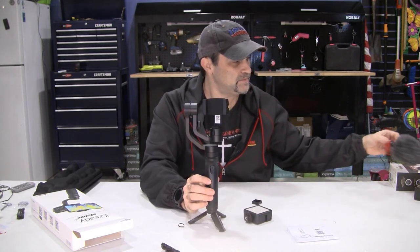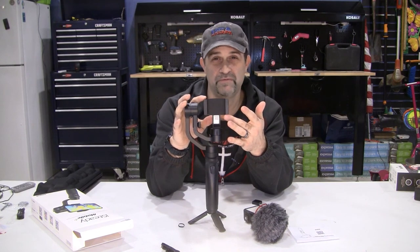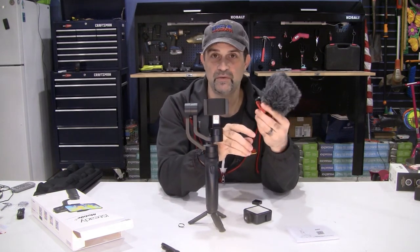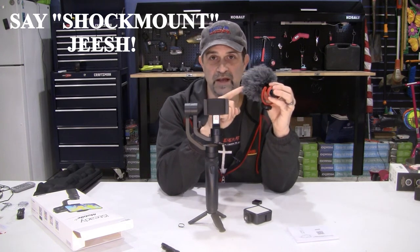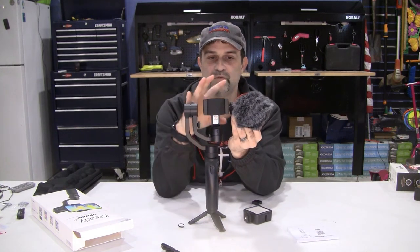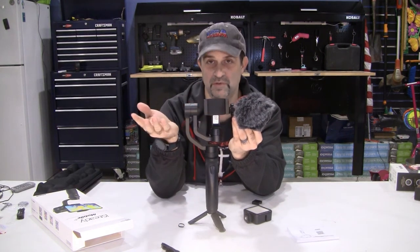There is a weight limit to the gimbal, listed as nine ounces. My phone weighs around 5.75 ounces, and the mic weighed 1.44 ounces - and I don't know if that included the shock absorber and the dead cat. But minimum 1.44 plus the phone gets me to a little over seven ounces. I should still be good, so I can mount that up there and the gimbal should still be able to balance itself and do the things it's supposed to do.